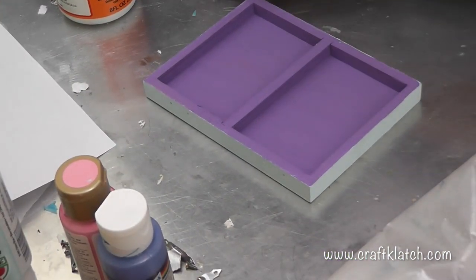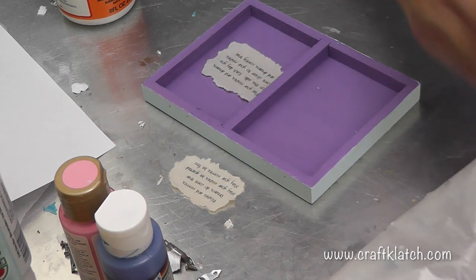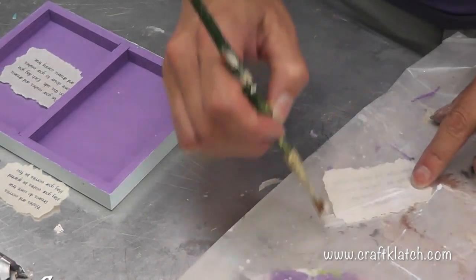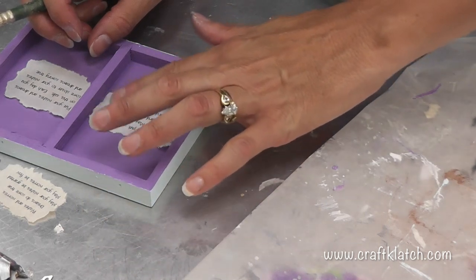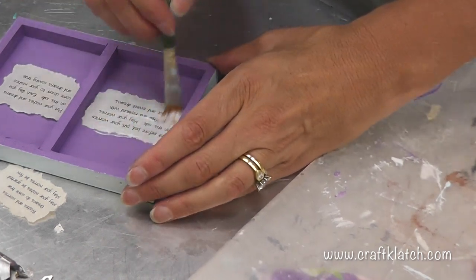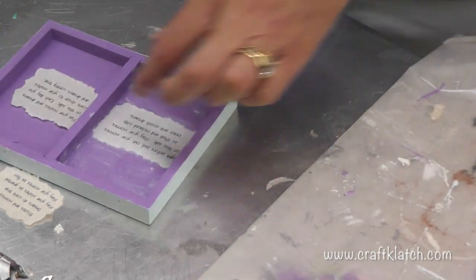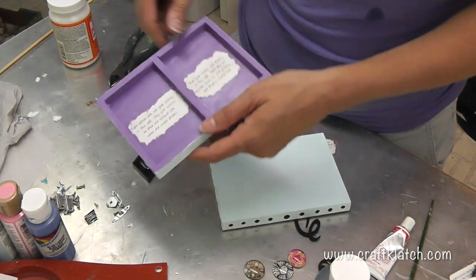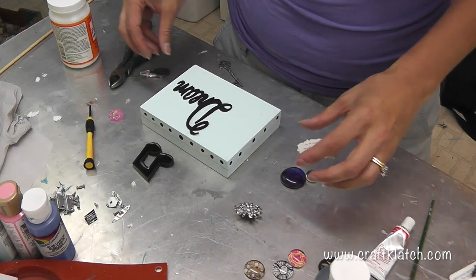Now I'm going to use some Mod Podge and attach these pieces. They're still a little bit damp, which is totally fine. I'll put some Mod Podge on the back, carefully lift it, carefully position it, and then start to pat it down. Because it's already damp, it lets it lay a little bit better. I'll do the Mod Podge all over the bottom, put a second coat on, and do the same for the other sides. The inside has this in here, and here is the 'Dream' lettering, all painted black.